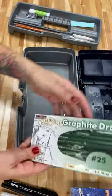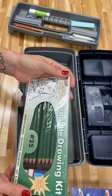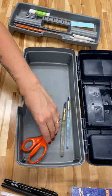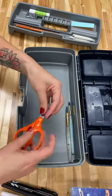We have the drawing pencil kit that has a sharpener and an eraser inside. And scissors and two brushes — a large brush and a smaller brush.